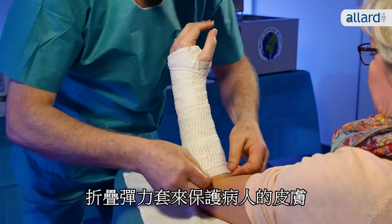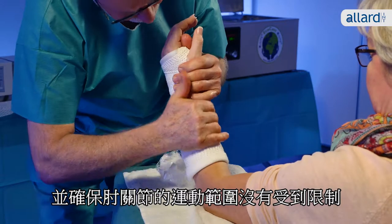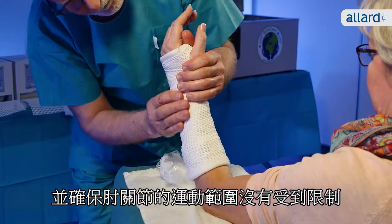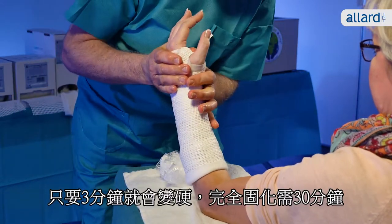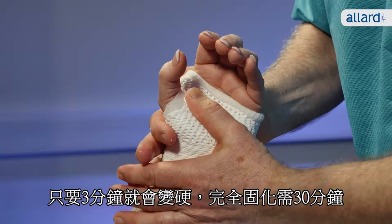Fold the stockinette around the edge to protect the patient's skin and make sure there are no limitations to the range of movement of the elbow. The cast sets after just three minutes and is fully cured after only 30 minutes.